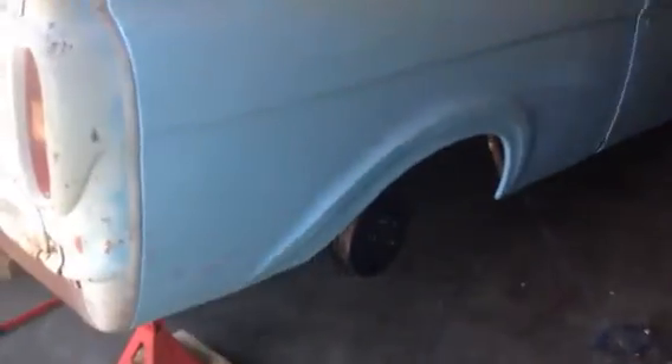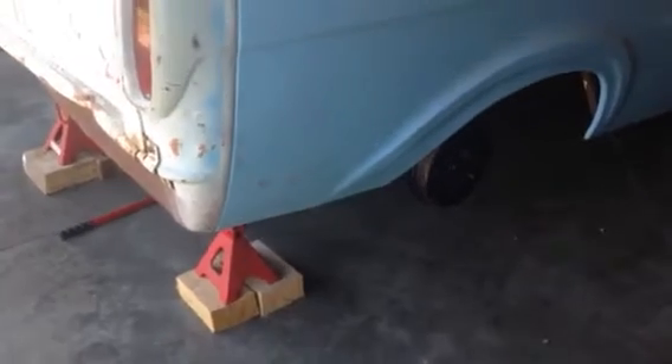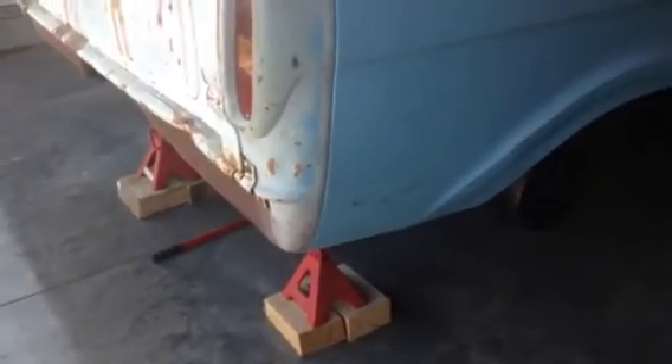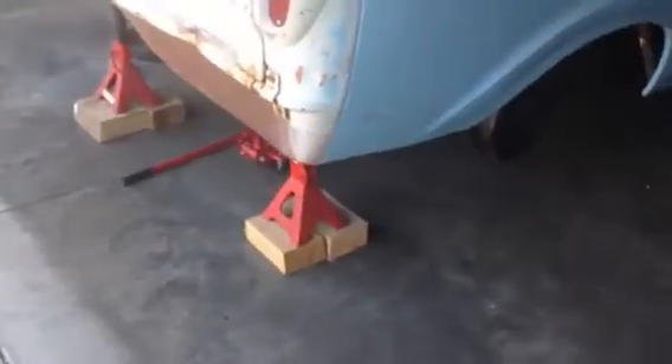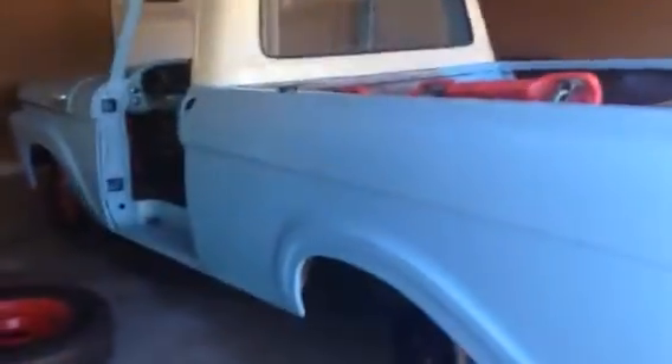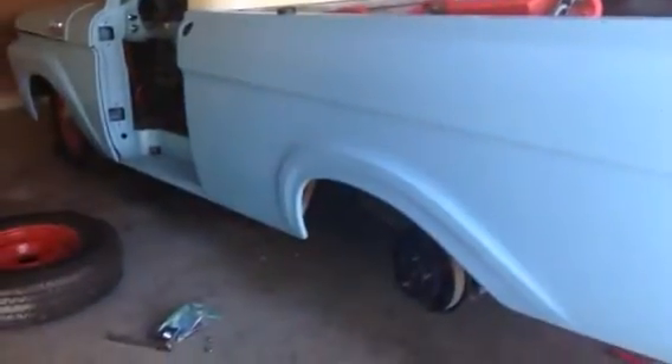It's out in the middle of the garage floor now, so there's room to get all the way around it. We'll give you an update if he gets this thing changed out. I've got a gasket for it and I've had it for a long time. We'll let you know later.